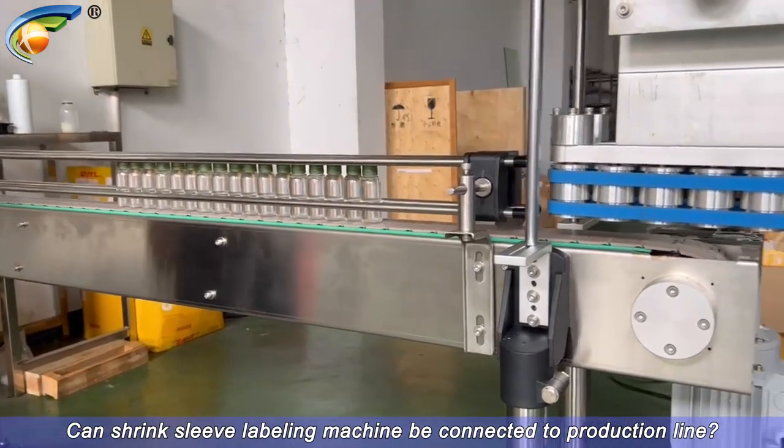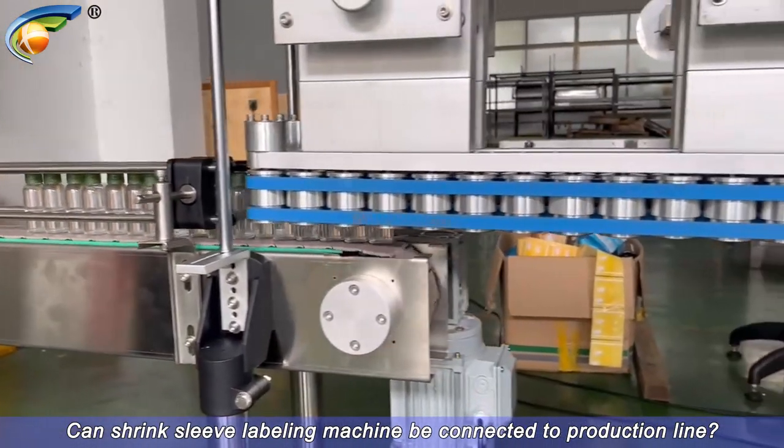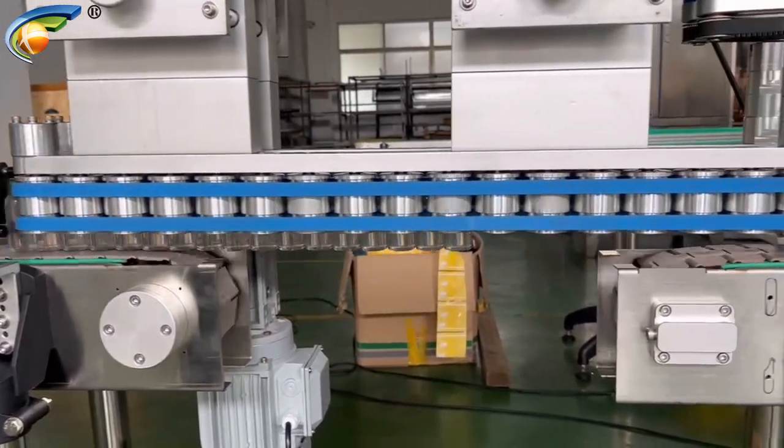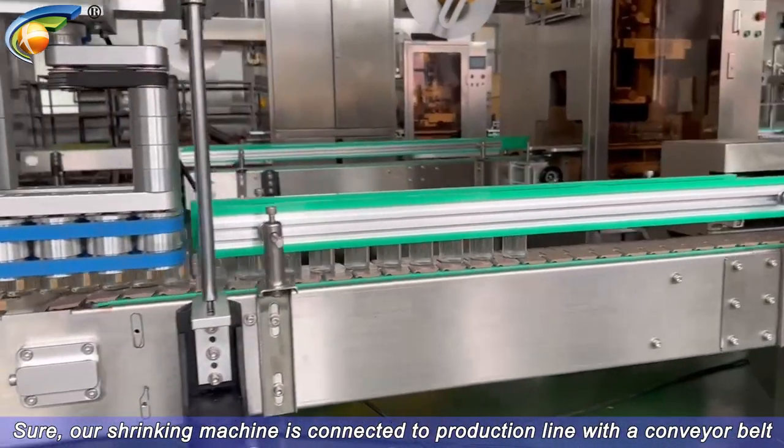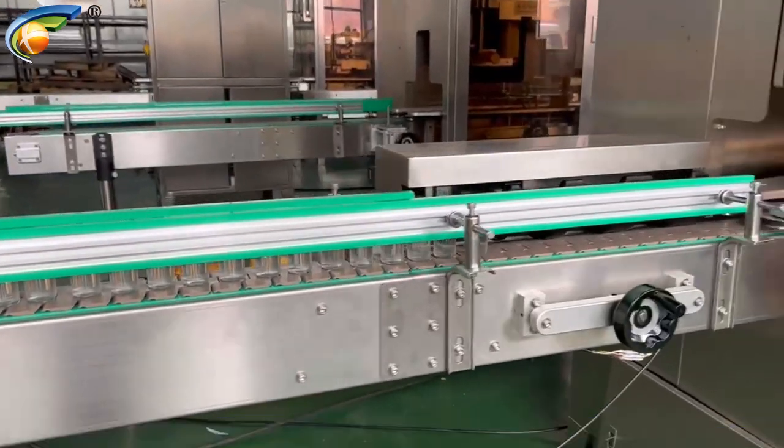Can shrink sleeve labeling machine be connected to production line? Sure! Our shrinking machine is connected to production line with a conveyor belt.